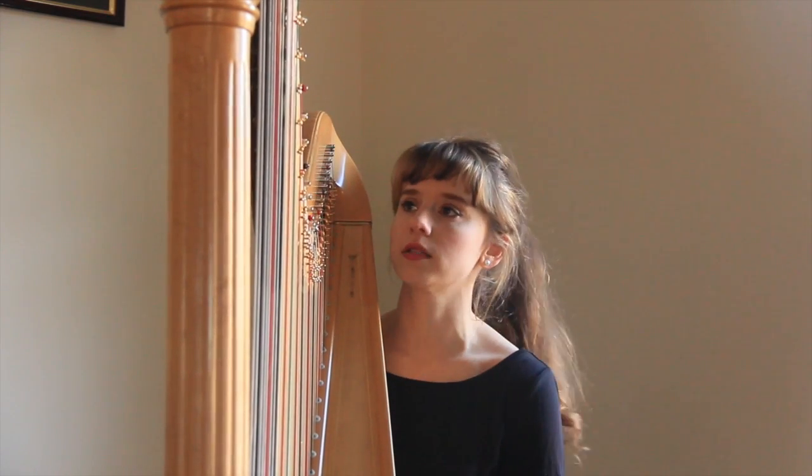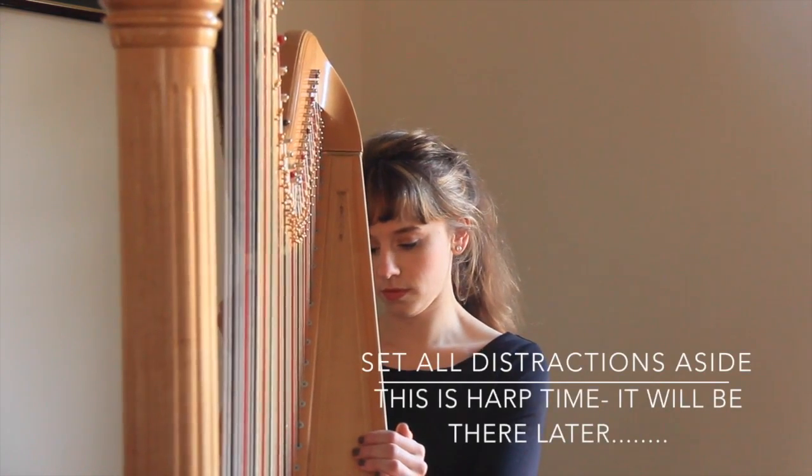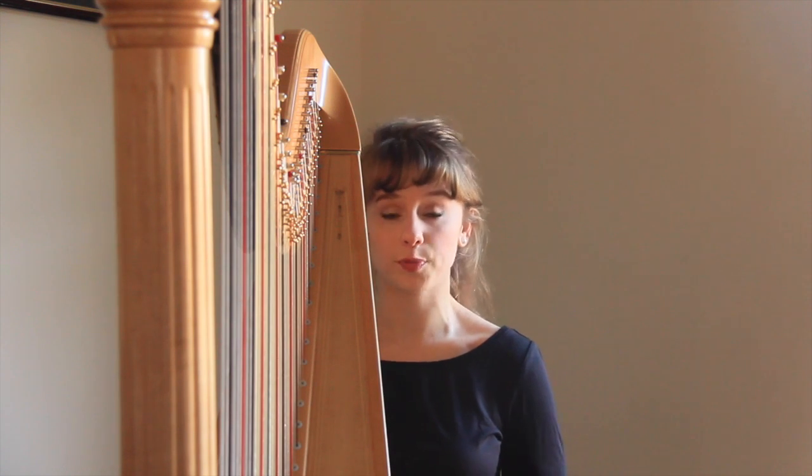Here are a few things that have helped me approach the harp in a relaxed manner. One is to sit down to practice and before you actually play - before you pull the harp back - set everything aside. Set all distractions aside, whether it's family issues, what you're going to make for dinner, or one of the kids has a runny nose. Just set it all aside. Write it on a sticky note if you're afraid you're going to forget. Sit down at the harp with a clean, fresh slate in your mind, thinking that this is an enjoyable thing and you want to make the most of this practice session.